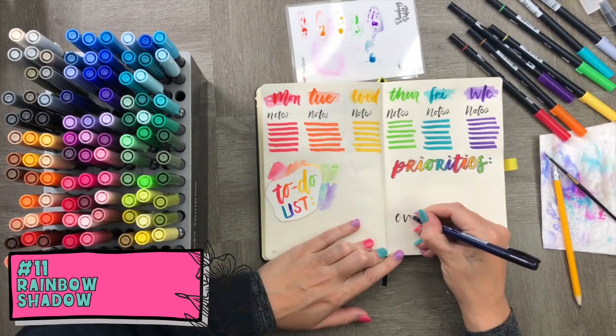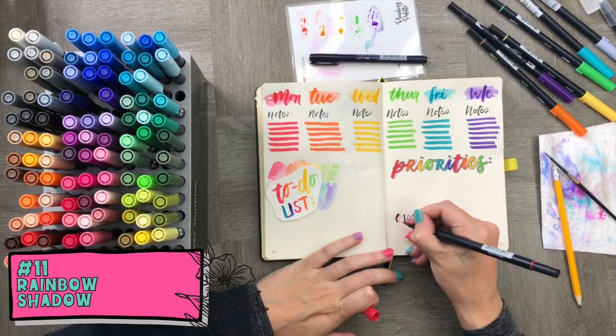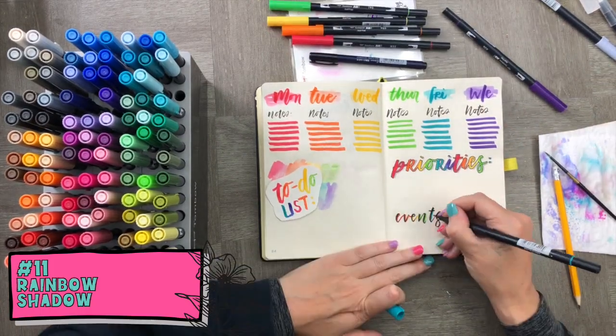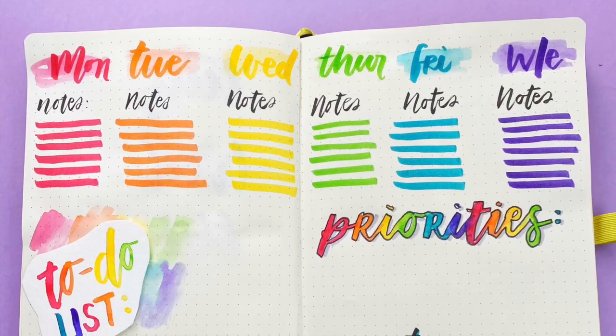Our very last technique is also very simple: use rainbow colors to add a rainbow shadow to a black word. It gives a really fun effect and looks beautiful — and that's all for our 11 techniques!